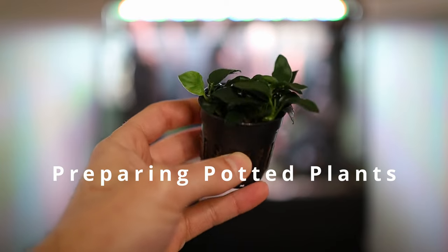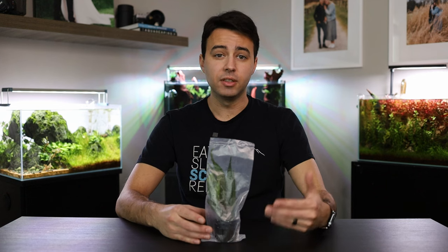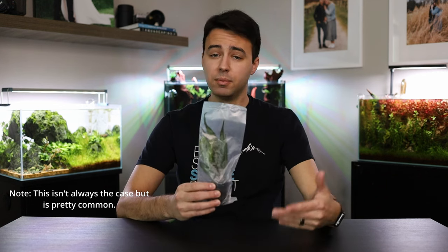So let's start with the potted version, and then we'll do the same thing and go over the tissue culture as well. So whether you buy your plants online or from a local fish store, chances are the plants are already going to be acclimated to growing underwater. So they're going to come in a bag like this to keep them humid and moist. Once you get the plant out of the bag, you're on a time crunch, because if these things dry out, they'll die.